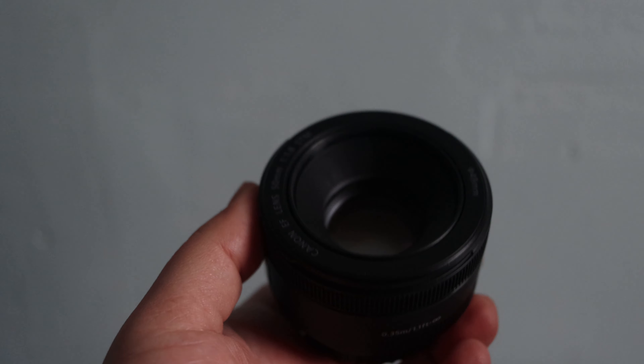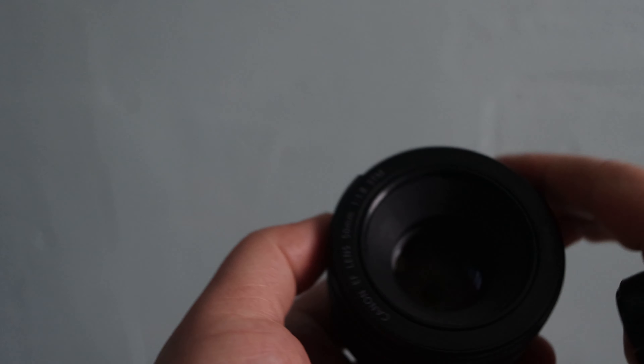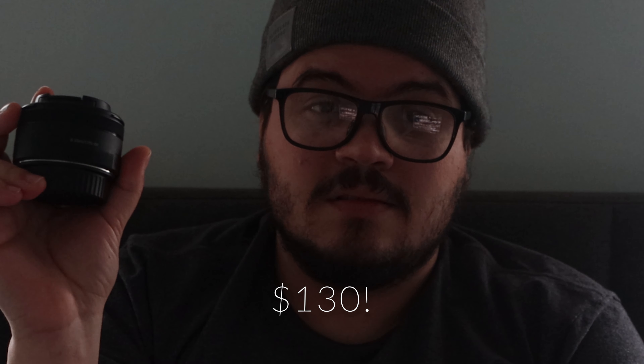Just the fact that it's 1.8 — the main reason I really like and recommend it right now for any new photographer out there is that it costs 130 bucks. Yeah, you might think you need like a thousand or two thousand dollars to buy a really good lens. Usually that's true — professional lenses are super expensive.